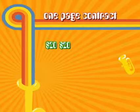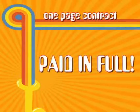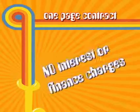The remaining 29 payments will be $20. After making a total of 30 payments, the instrument is paid in full. There are no interest or finance charges, which sounded great to me.